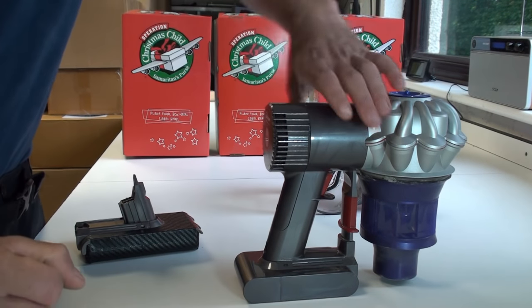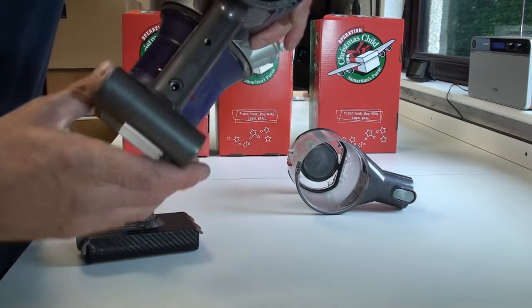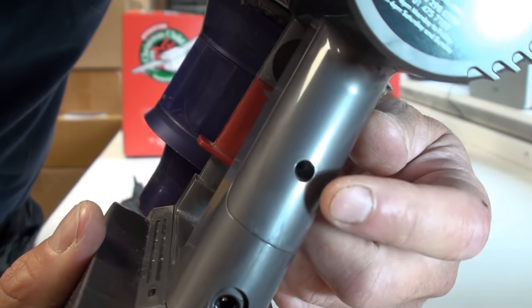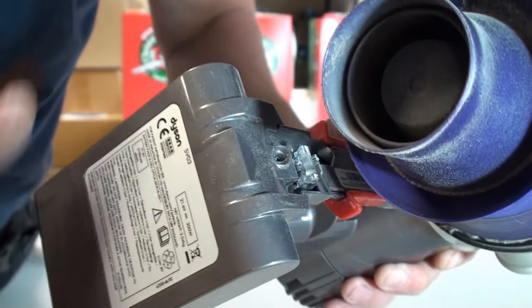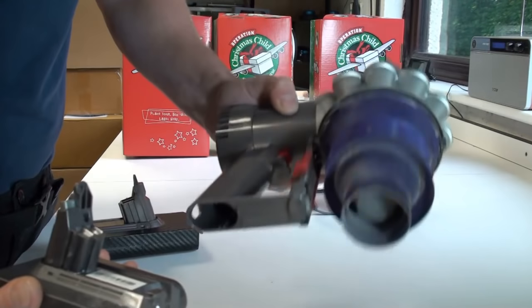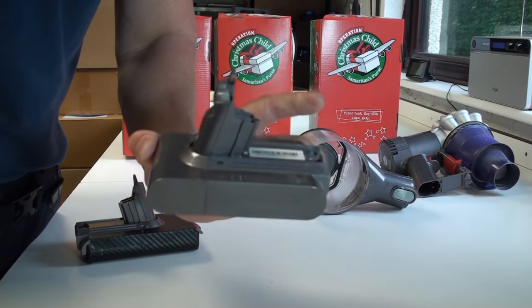Now we're going to modify the battery. The first step is to remove it, which is done by releasing two screws - there's one screw there and another one just there. Once those two screws are removed you can separate your battery from your cleaner.